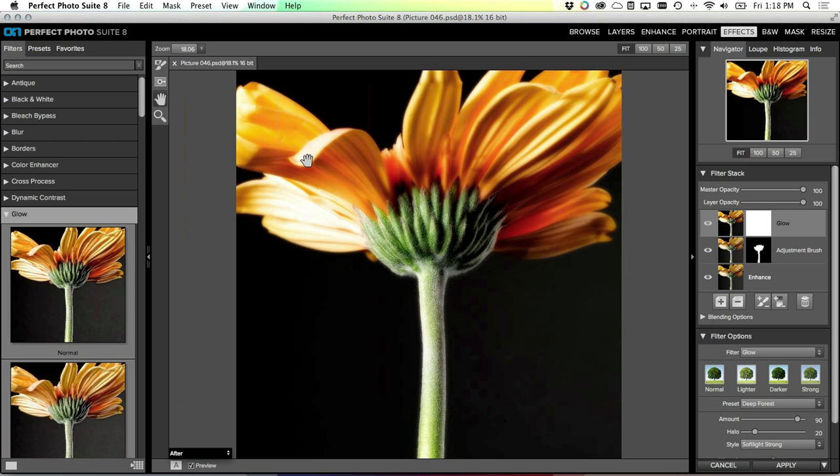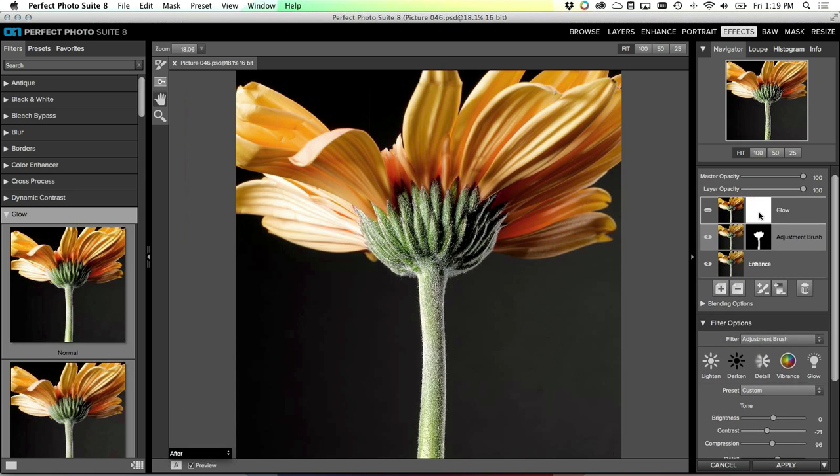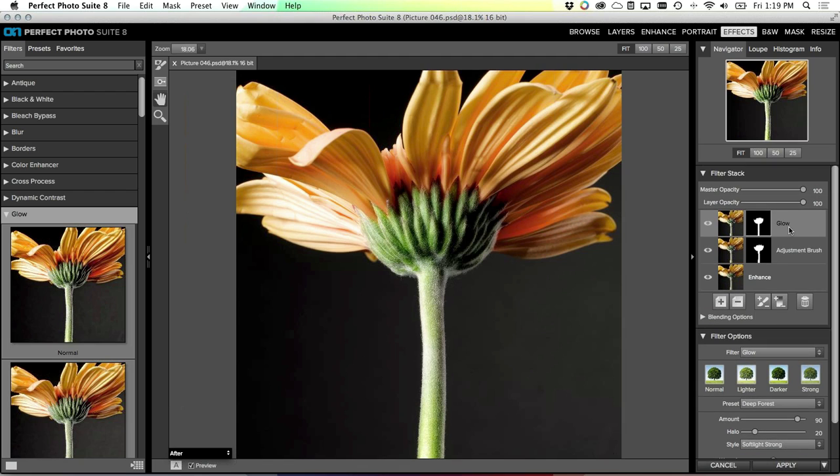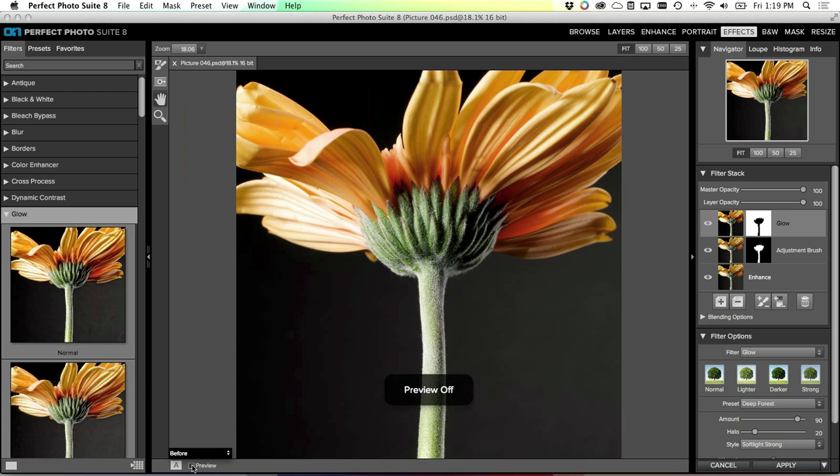I really like what that has done to the petals up here, but it's reversed the work I just did on the stem. Watch this trick: we're going to take the mask we created for the stem, copy it up to the next layer, and then flip it around so it applies the glow to everything except the stem. Click back on the layer that has the mask you're interested in, click on the mask thumbnail, and drag it up - that will paste the mask into the upper layer. Turn the layer back on. Right now the mask is applying the glow just to the stem, which is the opposite of where I want it. So go to the Mask menu and select 'Invert Mask' - now it's applying the glow to everything except the stem.